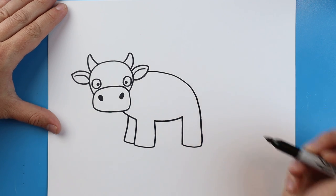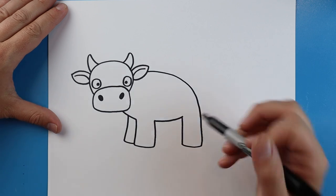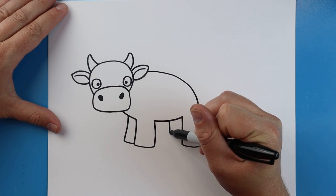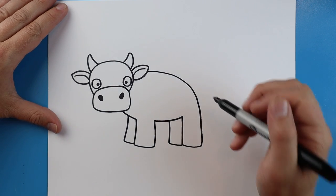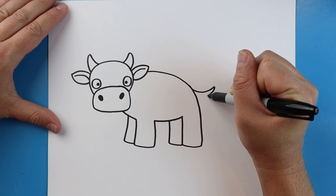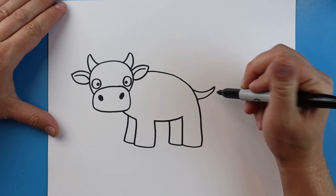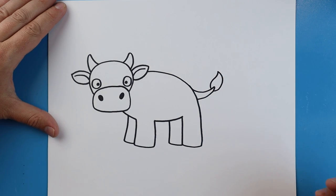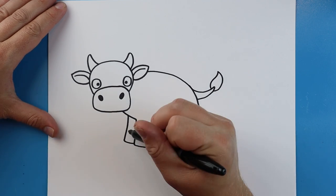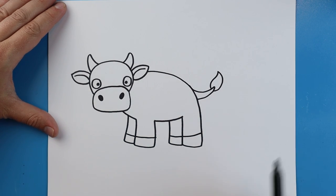Right here we want to draw a line that goes down and then over for another leg behind there. Now starting up by the ear I want to make a line that goes down and over, and right here we're going to make a line that goes up and comes back for the tail. Then we're going to make a line that curves up and comes back down. Right across here I'm just going to draw a line for the hooves of our cow.